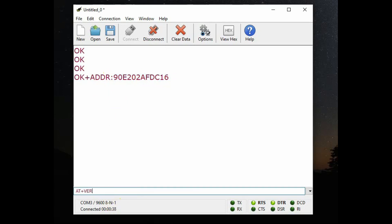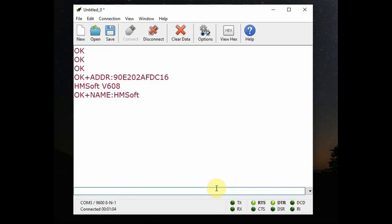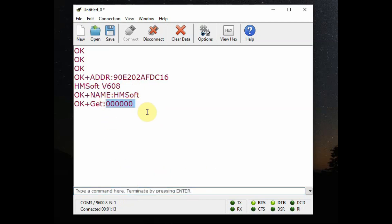For version: AT+VERR? returns the software version as 6.08 — in a later video we will see how to upgrade it. To know the name: AT+NAME? returns 'HMSoft', which is the default name of the HM10. AT+PASS? returns the PIN — a password to pair — which is six zeros, the default password.